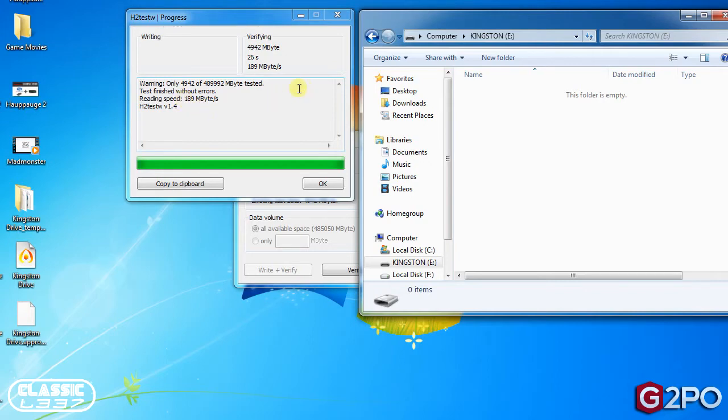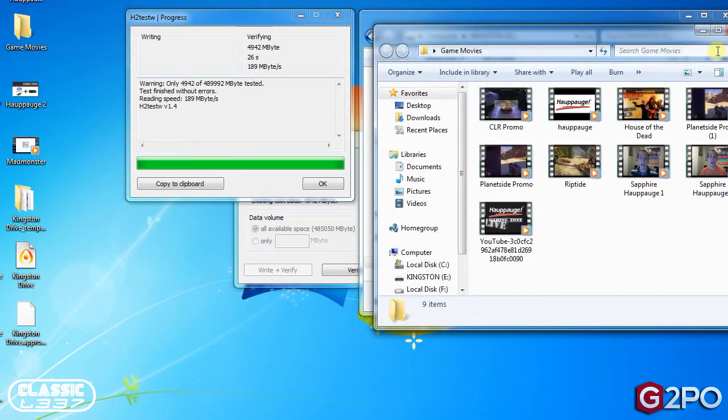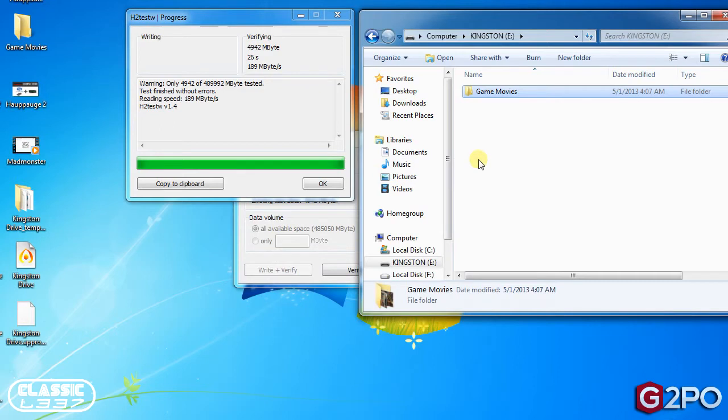I was really pleased with the write speeds with the drive hooked up to USB 3.0. I have the drive open here with no files inside, and I have a Game Movies folder with roughly two and a half gigabytes inside. What I'm going to do is a real-time example — just copy this over to show you how quickly it transfers using USB 3.0 with a pretty big file size. As you can see, it copied two and a half gigabytes in just a matter of seconds. I'm really happy with the overall build of this drive and the size of it — 512 gigabytes in the palm of your hand that you can stick in your pocket is really cool.